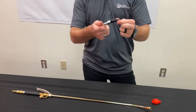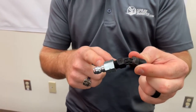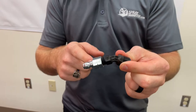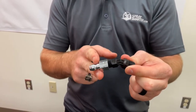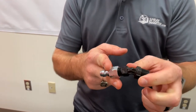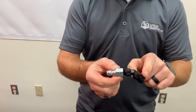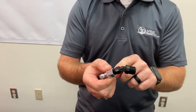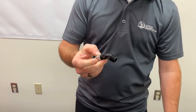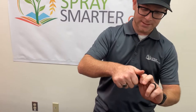This would be a quarter quick connect for a pressure washer. There are a couple of backpack sprayers that accept this quick connect adapter. A lot of people are wanting to go from this to a T-Jet, so we have an adapter that will thread into this.